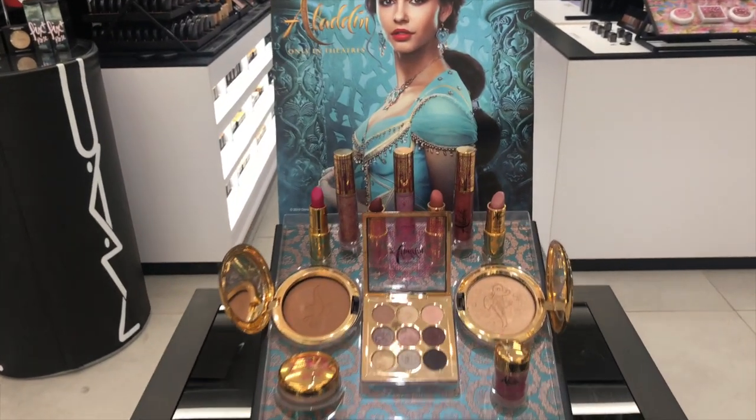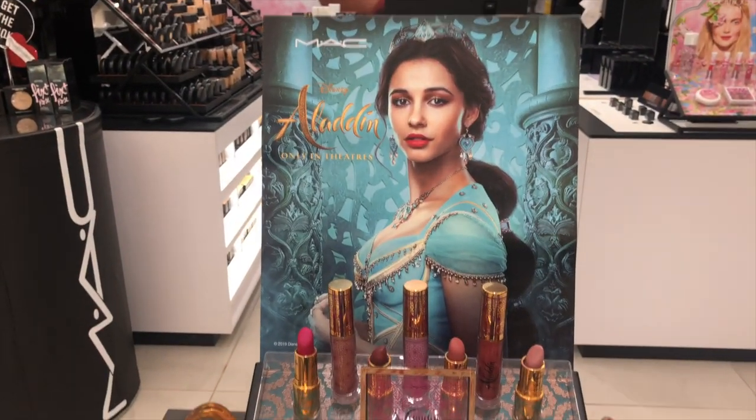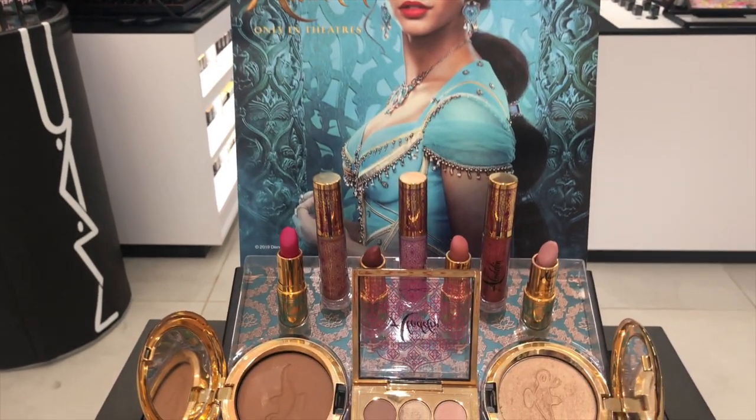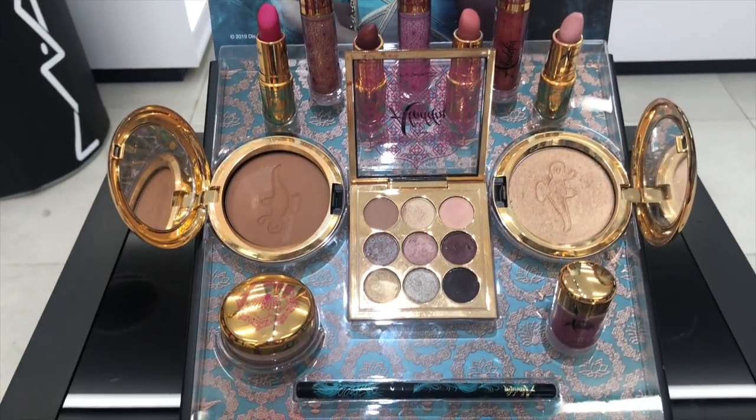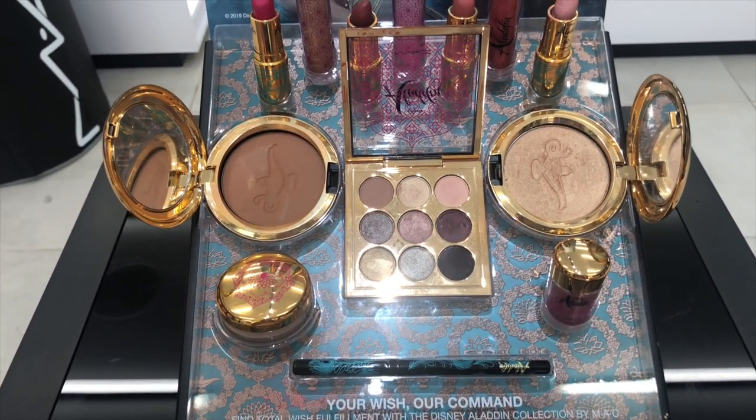This collection includes three lip glosses, four lipstick shades, and an eyeshadow palette. There is also a bronzer and a highlighter as well as a pigment shade, lip gloss jar, and a black eyeliner. I did not want to purchase the entire collection, so I really wanted to pinpoint the products I would recommend to you guys. I ended up picking up three pieces out of the collection — these three were by far my favorite.